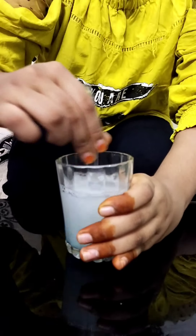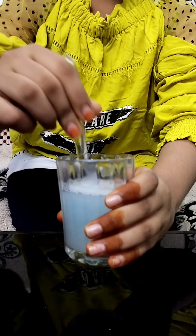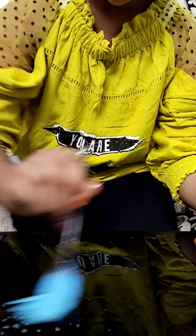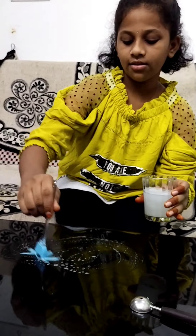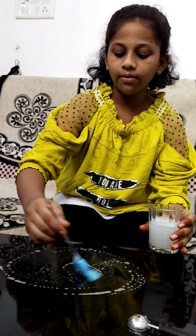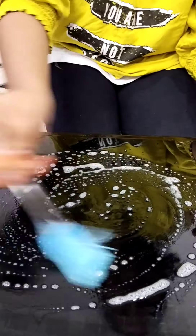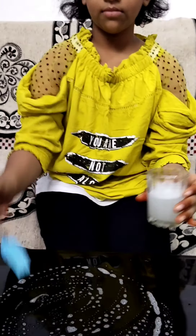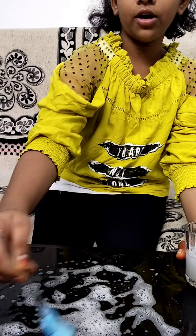Take your liquid which we have mixed — it is ready. Now we need to apply it on our table. Apply more so the bubble will be more stable.